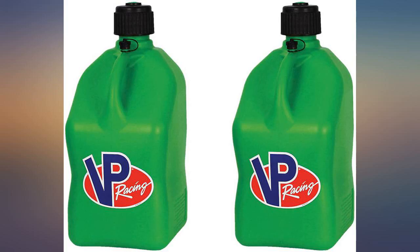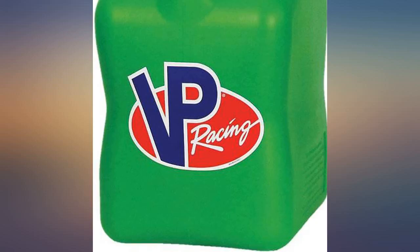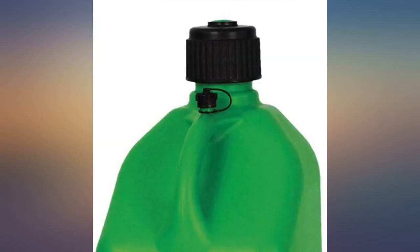Make sure you test for leaks with water when you first purchase so you can return if necessary, because sometimes a defective one will not seal around the cap. These green ones worked flawlessly.